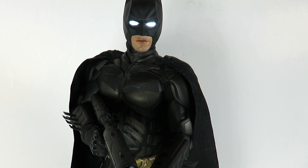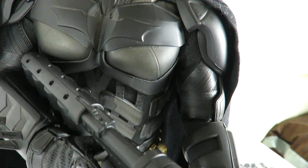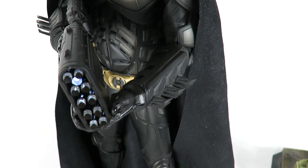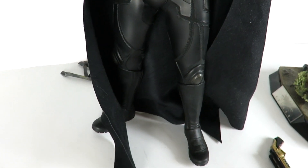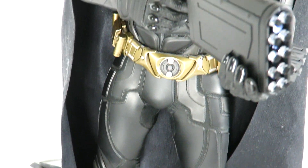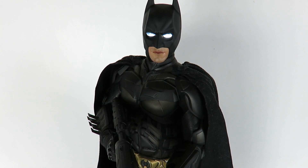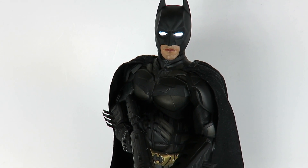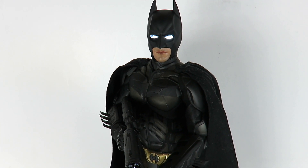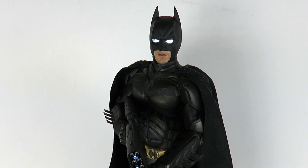I am happy with this figure. Now that I've taken it out, taken pictures of it — if you guys follow me on Instagram you'll see the pictures I've been posting — I just love this figure so much. He's probably my favorite Batman Hot Toys figure. If you guys have this, let me know what you think. If you guys have any Hot Toys Batmans, which ones do you have? Let me know in the comments below, and if you have more than one, which is your favorite? Thanks for watching guys — stay tuned, there's a lot more on the way.